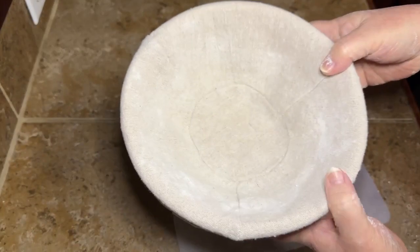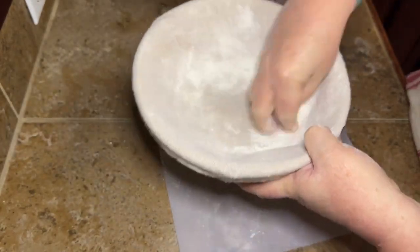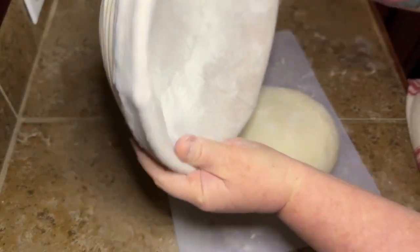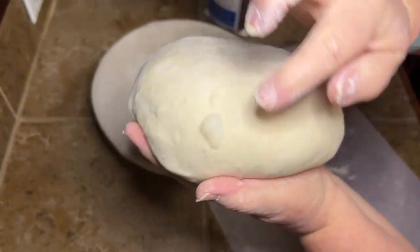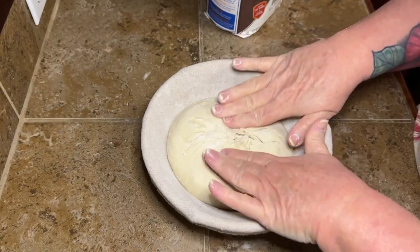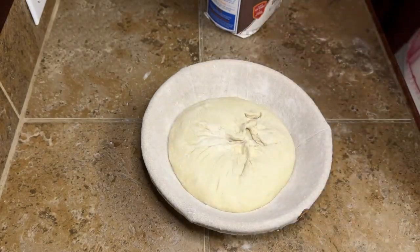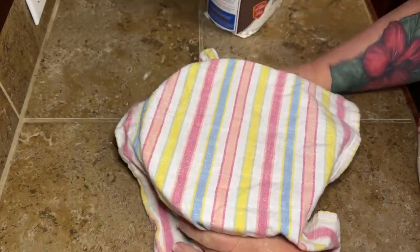Now we're going to put it in our bowl — this is a bread proofing basket, but if you don't have one you can use a regular glass or plastic bowl with a kitchen towel. Use a smooth towel, not terry cloth, and flour it really well because we're putting this in the refrigerator overnight. See those big bubbles? That is sourdough heaven. Flip this pretty side down into your bowl and pinch it together. Cover it with a little towel, wrap the whole thing in plastic wrap, and put it in the refrigerator overnight — 12 to 36 hours.